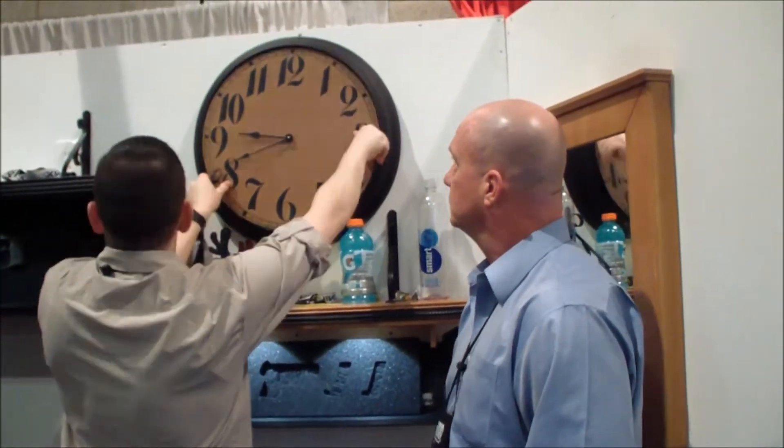And it actually keeps time. Does it keep good time? It did before I dropped it.